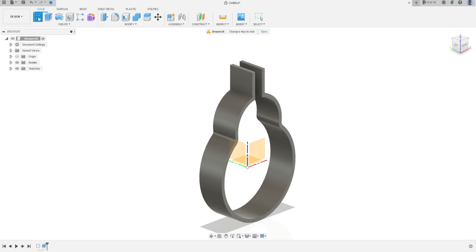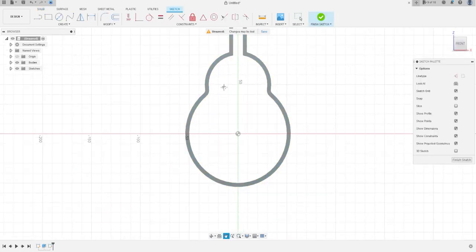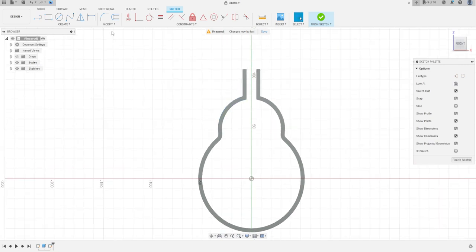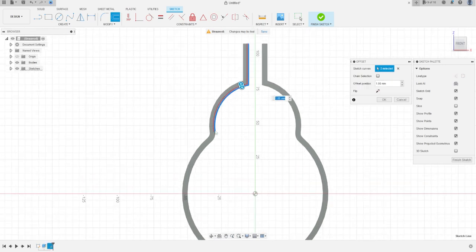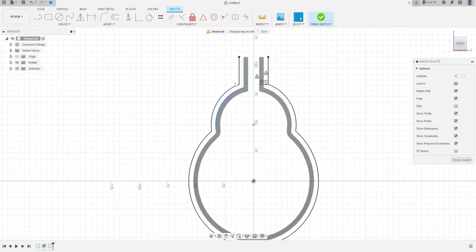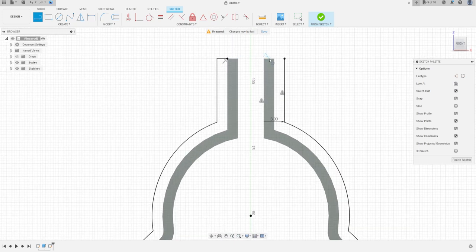Set operation to New Body, press OK. Now go to Create Sketch again and select this face. Go to Modify, select Offset — change selection, click here, select these lines and these lines. Make an offset of minus 80 millimeters, press OK. Select the line and close it here to make a profile.